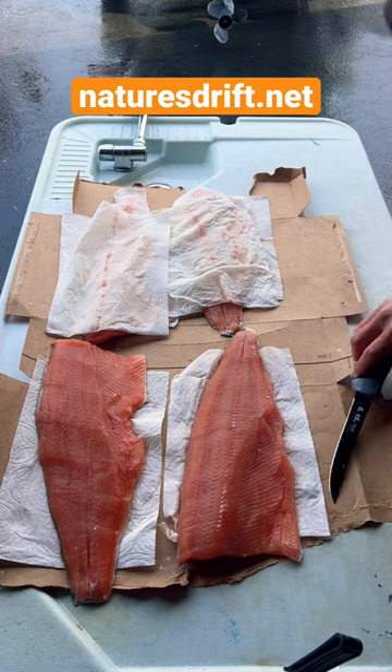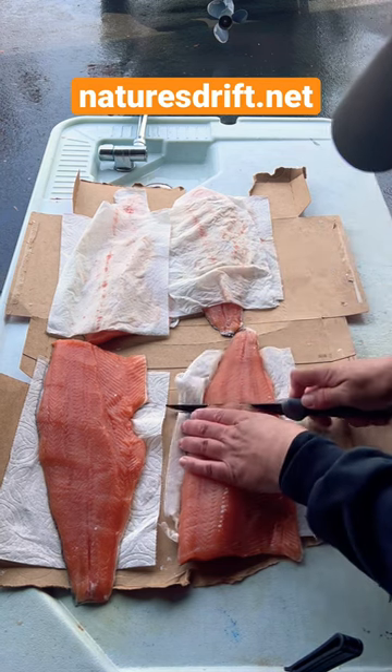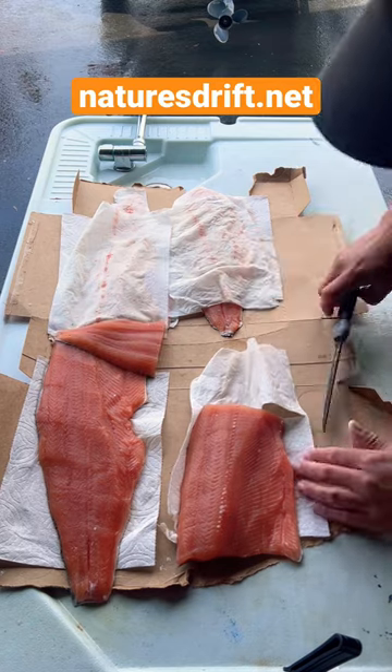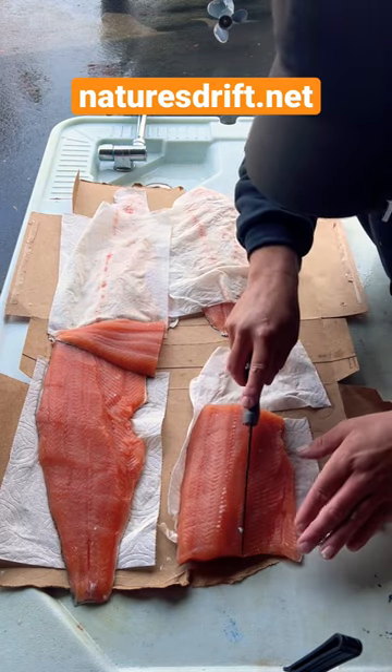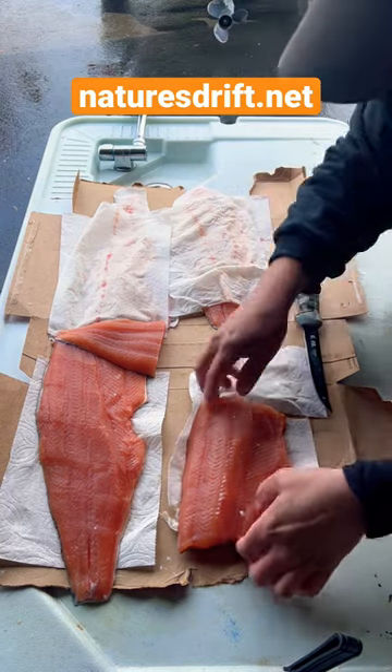That's the bad news. Here's how I cut my fish. Find your bones, cut your tail slab, and cut the thin belly — because it cooks at a different rate than this little back strap, as I call it.